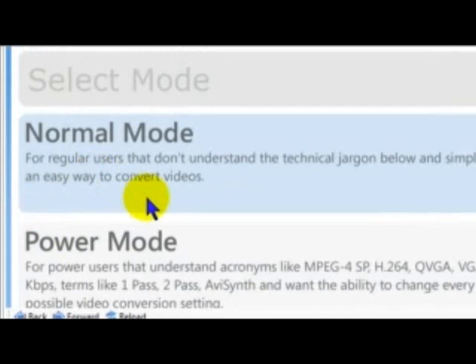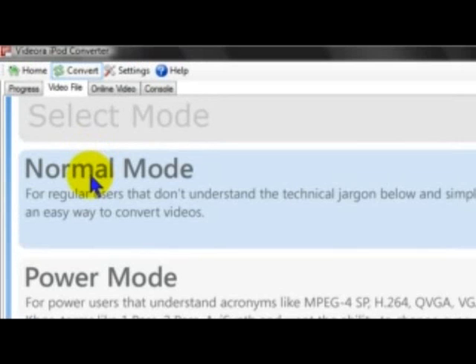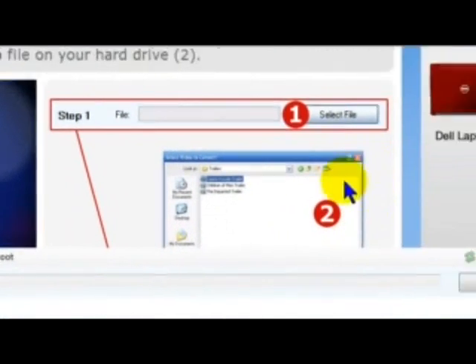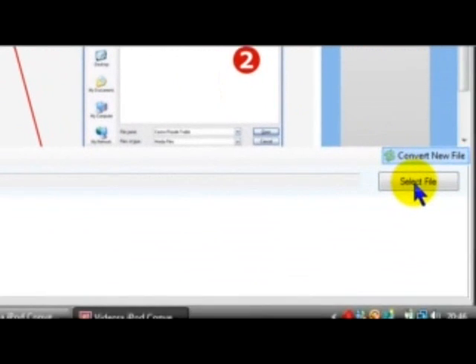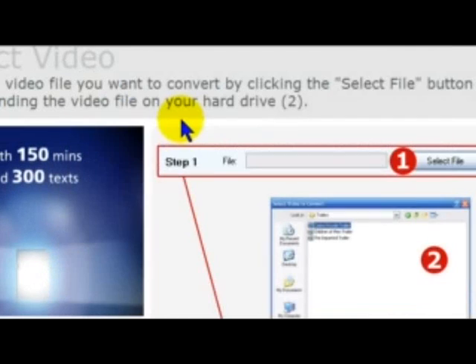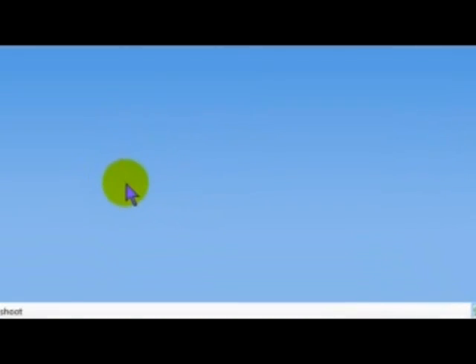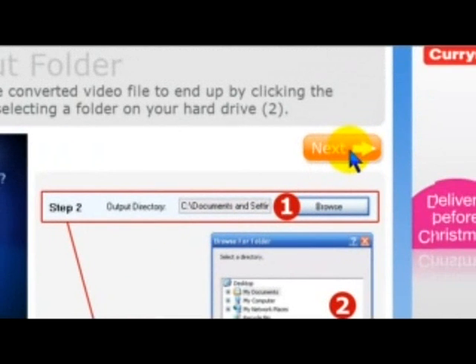You have a selection of two modes. Power Mode is really confusing so use Normal Mode. And there are Steps telling you what to do. Select your file — I've just got some Gavin and Stacey from a DVD I bought, so I've ripped them off and this is just one episode. Select that episode and it'll take you to the next step. When that's done, click Next. It will ask you to choose where you want to save it.